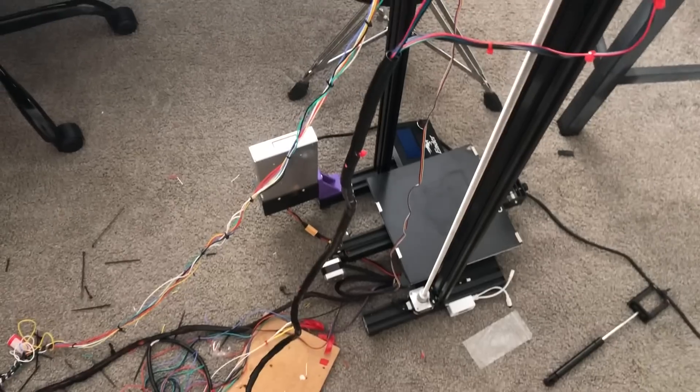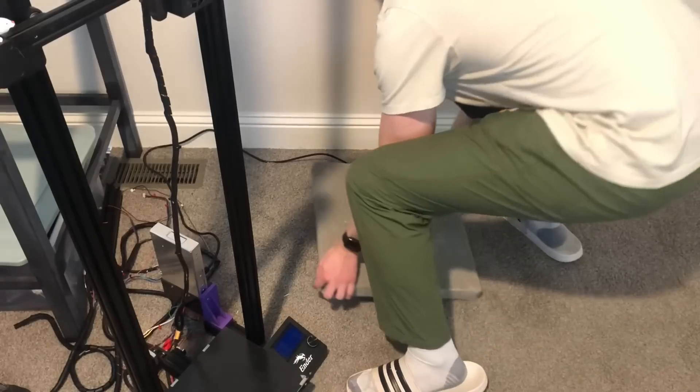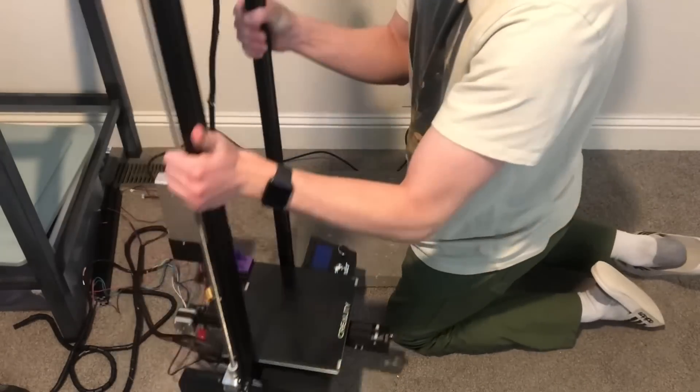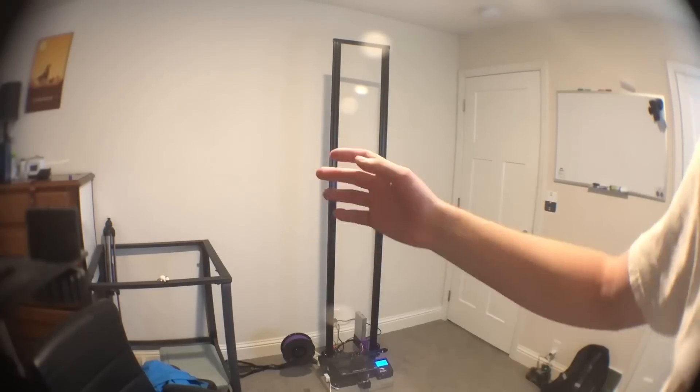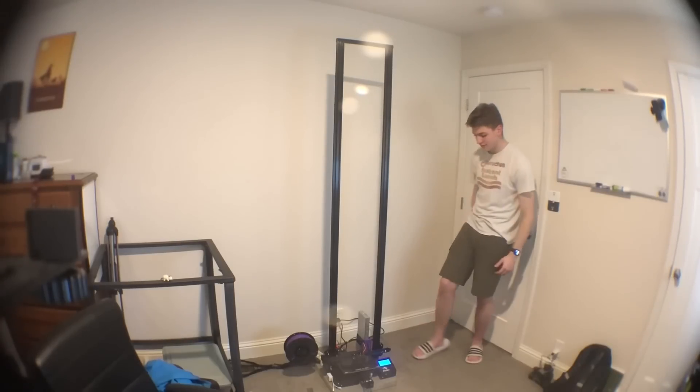This is where I'd put the footage of me and my friend Andrew assembling the printer. And then this is it assembled with all the wires in place and everything good to go. I added this concrete slab in order to reduce vibrations, which it has a lot of. And then this is it standing on top of said concrete slab.